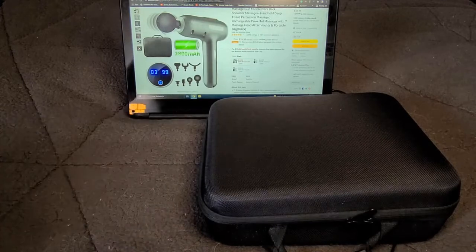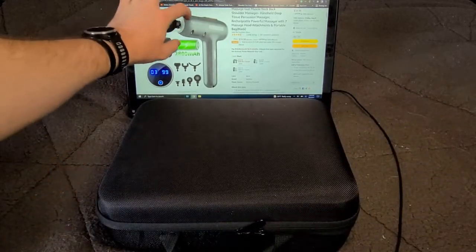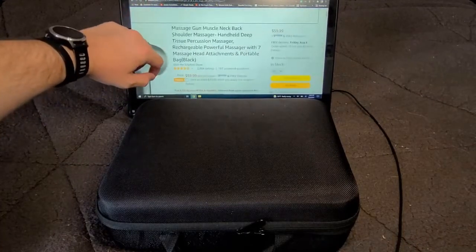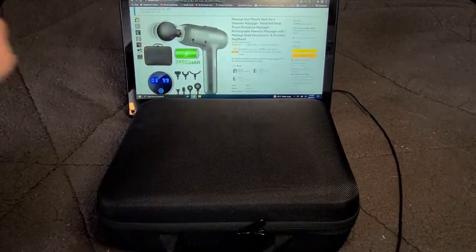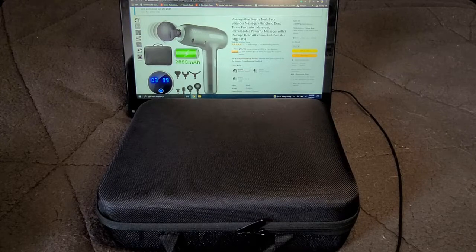We'll start with the Sylphum massage gun first. So we have the Amazon page pulled up here. This device is currently going for $59.99 and it is touting a 2800 milliamp hour battery which will give between six and eight hours of use.